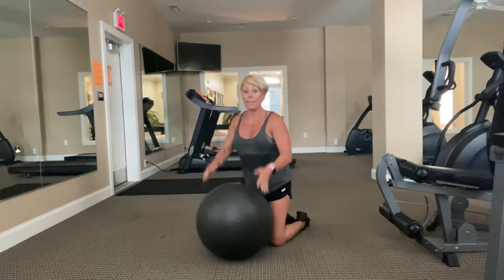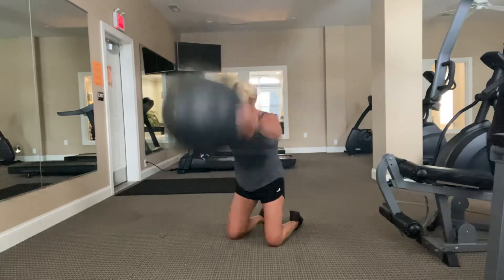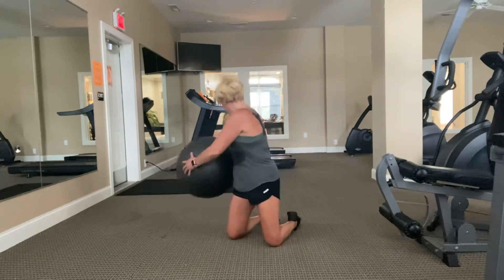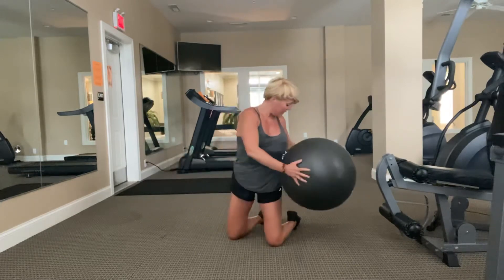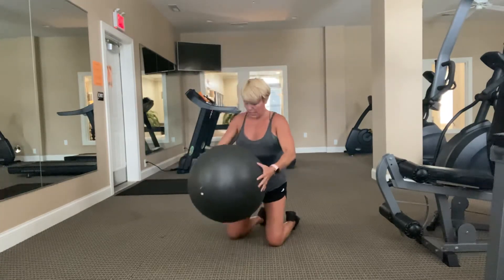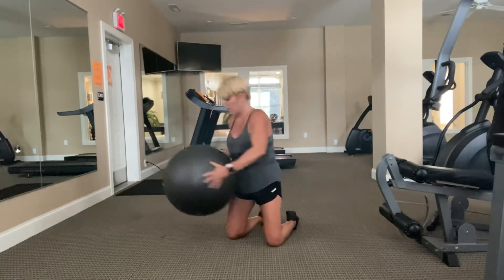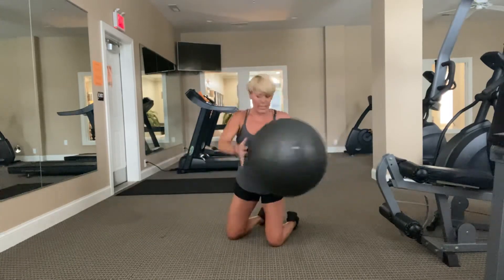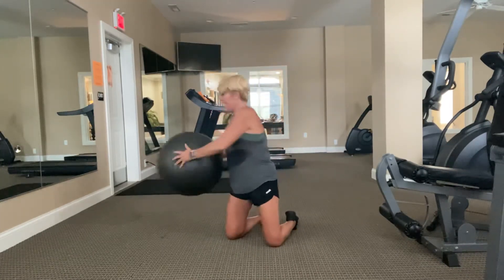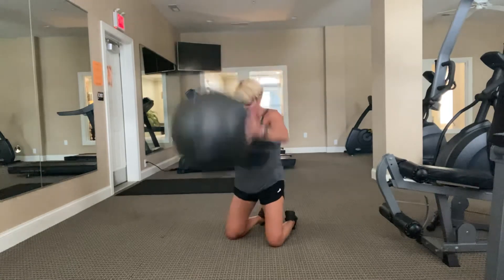Slam like you mean it — right down the center. Come on, like you're going to slam it into the floor, and hip to hip. Contract side to side, bigger twist on this set — look side to side. Take 20 more seconds. Harder. Ten, eight, seven, six, five, four, three, two.